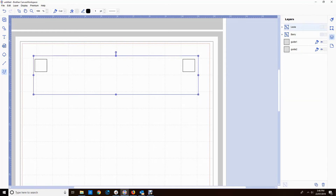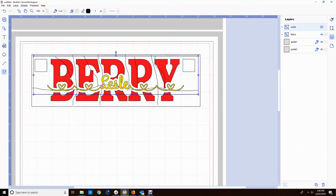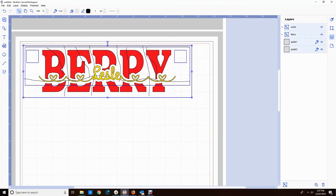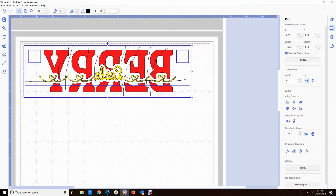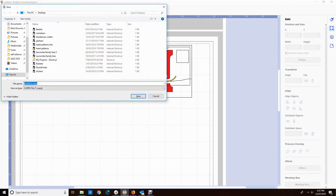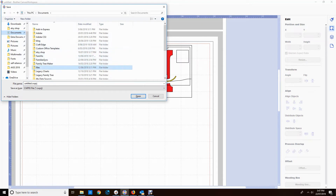I'm grouping those shapes and calling it Leslie. With Leslie turned off, you can see I'm just left with the two guide boxes. With everything switched on you can see the whole thing. I'm just going to move it up a little bit on the mat to send to my machine. I need to flip it because this is HTV and you always need to flip before you cut HTV.